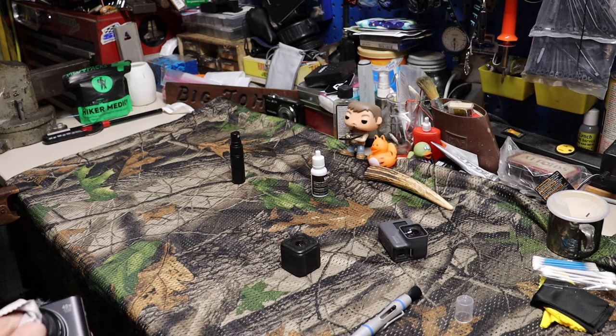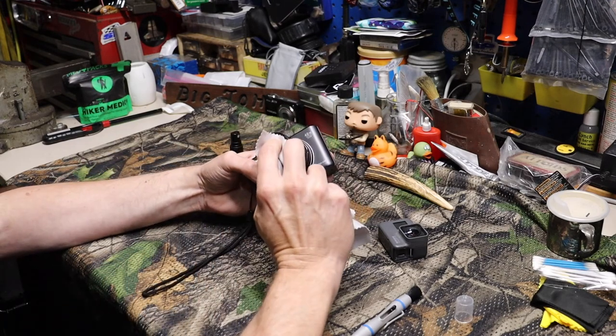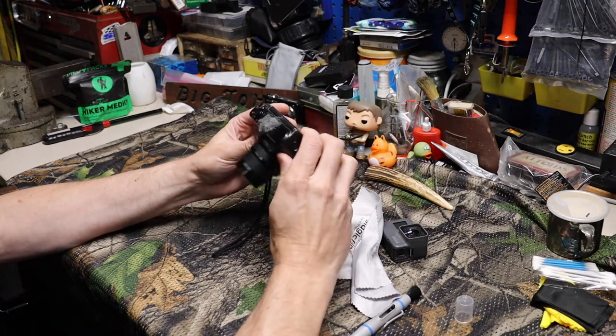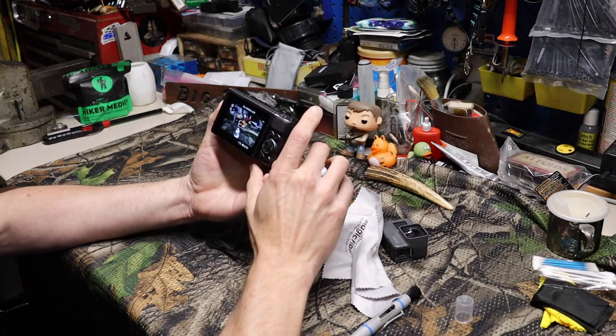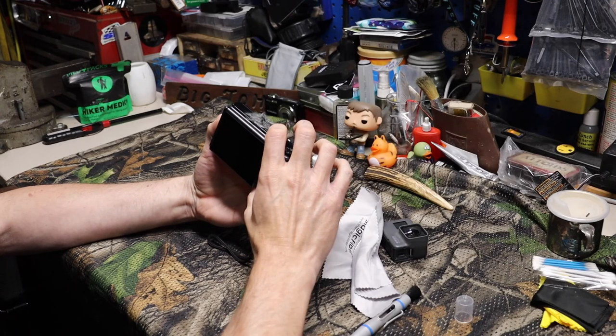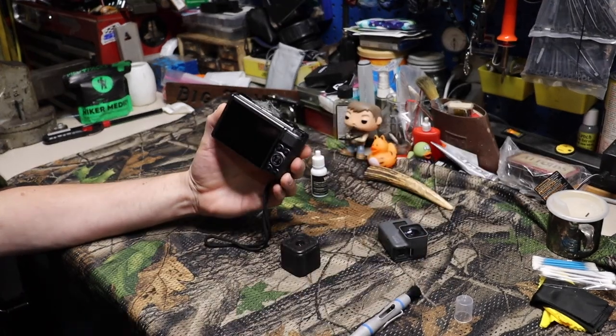I'm kind of glad I didn't take the big camera with me this weekend — that might have been bad. I'd probably have to send it off to get it cleaned. This one has got some dust on the inside of the lens, so at some point I may have to send this one off to get it cleaned anyway.